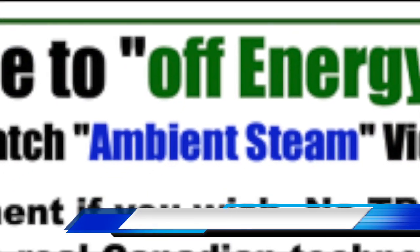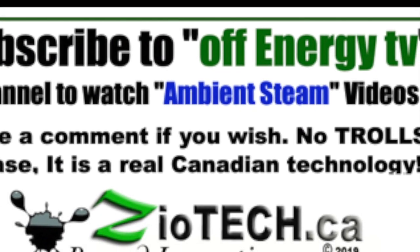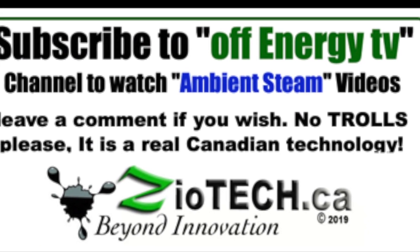To watch more videos on ambient steam, go to Off Energy TV, subscribe, and select ambient steam videos to learn more.